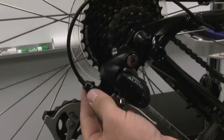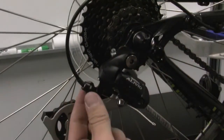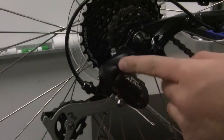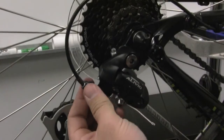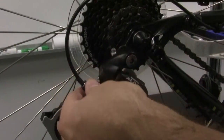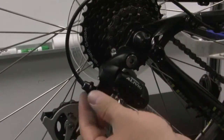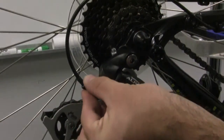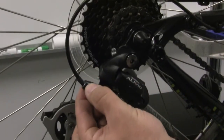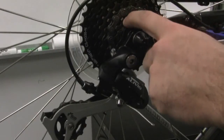As a general rule of thumb, if you want it to shift up the cassette better, turn the barrel adjuster in the direction that you want it to shift. So turning it this way, which loosens the barrel adjuster, will help it shift this way. Turning it towards the outside of the bike will help the chain shift down. Do small quarter to half turns and find that sweet spot where the chain shifts up and down the cassette equally well.